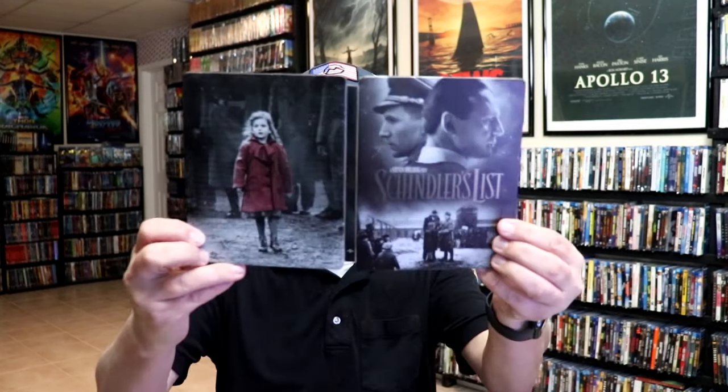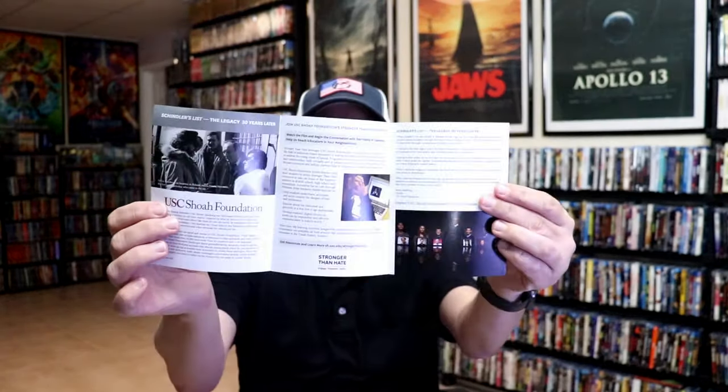We open it up. We have our front and back together. On the inside, it does come with a digital code. And it also comes with a little information pamphlet, which is nice.